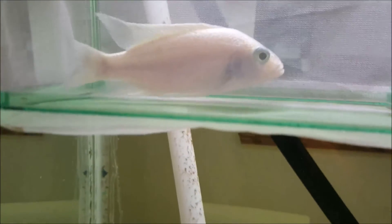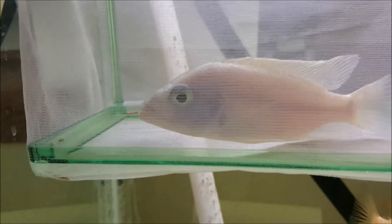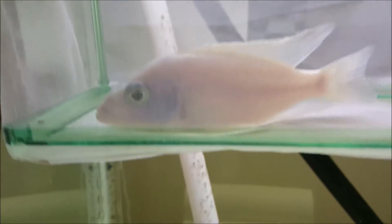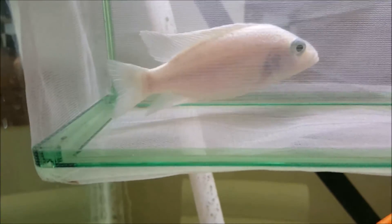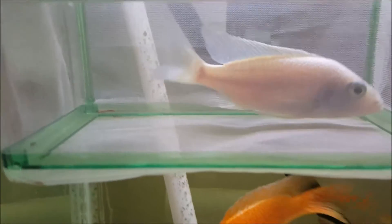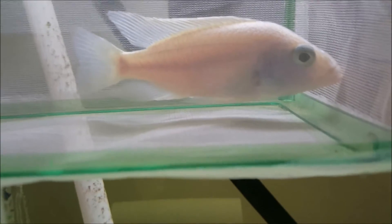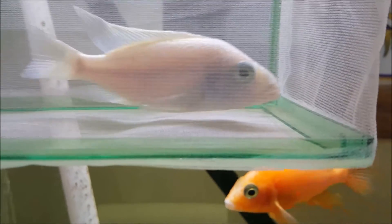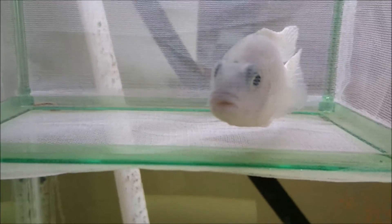Over here — can't see it well because it's in a net — this is a true white knight hap. The white knight kind doesn't have albino red eyes, so it's not the albino electric blue; it's the actual white knight. This guy is going to one of my buddies and is getting shipped out soon. I'll post an update within a couple weeks on him.